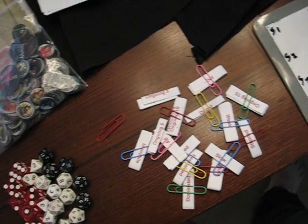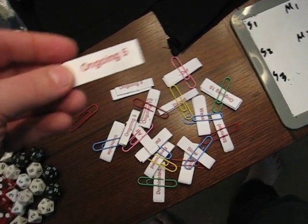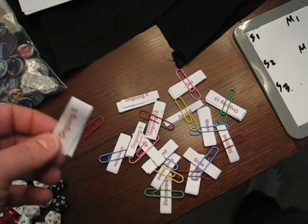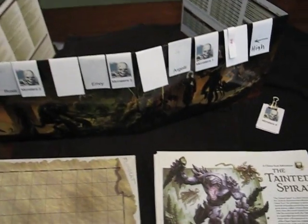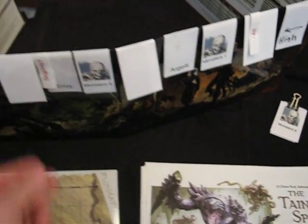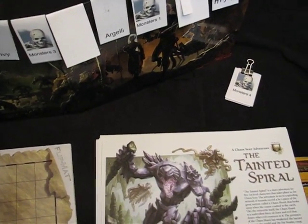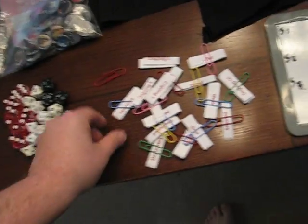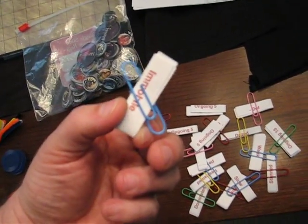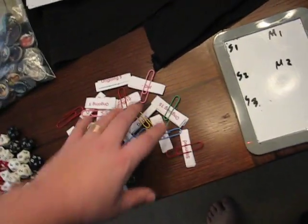I'm bringing my status effect markers. These are, again, strips of a 5x8 note card that have been cut. They're all pre-printed with different status effects, like ongoing 5 damage, stun, daze, or whatever. When a character gets stunned or dazed or takes ongoing 5, you take the strip and just hang it right over their tag. That way when it's their turn you can say, hey, take your ongoing 5 damage. Really handy, lightweight, easy to use, cheap. One tip: make sure to separate them all out — I put a little paper clip around mine. If you mix them all together, it's going to take forever to find the one you want.